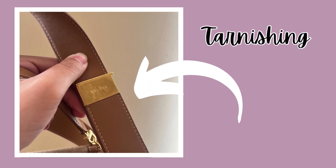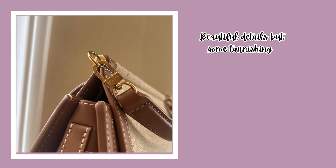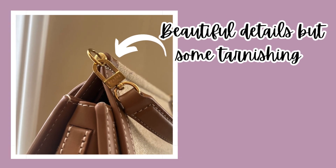There's a little bit more tarnishing. I've only had this bag for about less than a year, and this bag has really been used around four or five times at the most. Here is more tarnishing, but the detail on this bag — it's a very gorgeous, incredible bag.